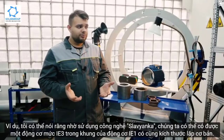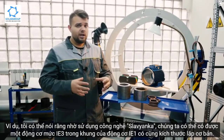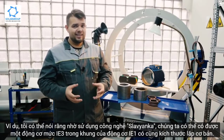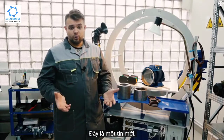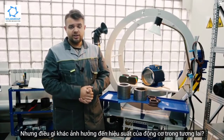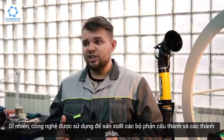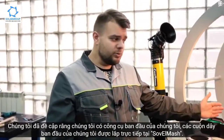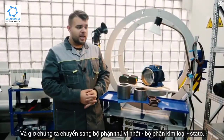As an example, thanks to the Slavyanka technology we can get an IE3 class motor in the frame of an IE1 motor with the same basic mounting dimensions. This is breaking news. And of course, the technology used for producing the constituent parts and elements also impacts performance. We have our original tooling and original coils that are wound directly on the territory of Savalmash.